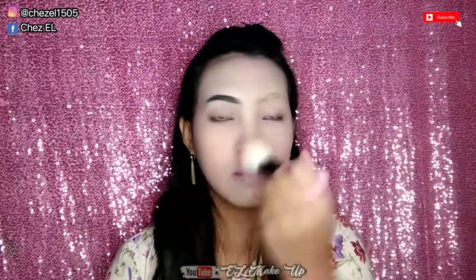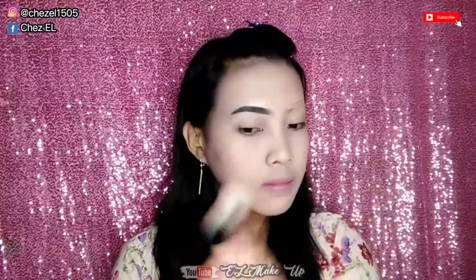Oke setelah di blend, lanjut disini aku pakai loose powder ke seluruh wajah ya guys. Area jidat tadi belum aku kasih, dan sekarang aku kasih. Dan ini aku ratain, cukup di tap-tap aja ya ngasih bedak taburnya. Dan setelah itu jangan lupa disapu-sapu pakai brush supaya gak ada bedak yang tertinggal atau ngegumpal gitu, dan supaya lebih merata juga.